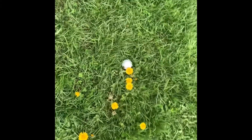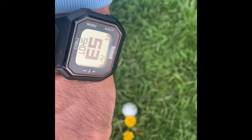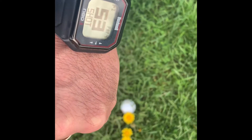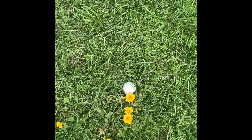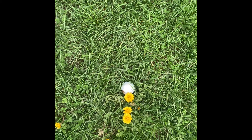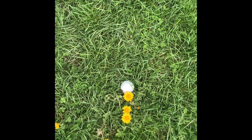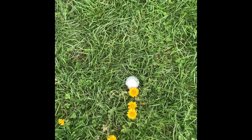I found the ball — the one that registered. That is unbelievable: 53 yards on the watch, and the Garmin G80 had it carrying 54 yards. It didn't roll when it landed — it took maybe one little bounce and stopped because of this high grass. I think this thing is passing the test so far.